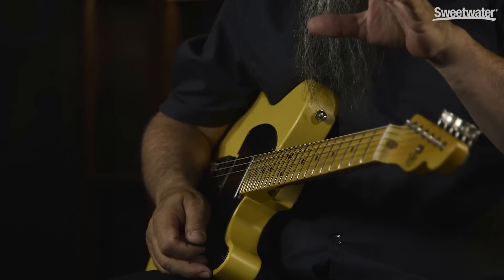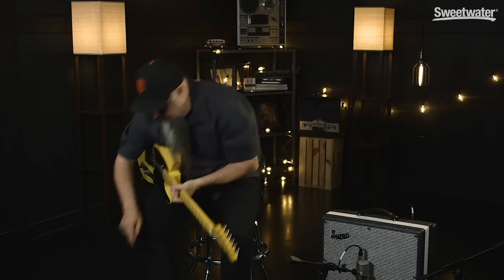And I'll play that same passage with the Phase 90 and the script out just to show you the complete different ends of the spectrum on this.